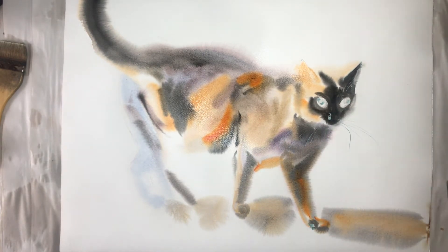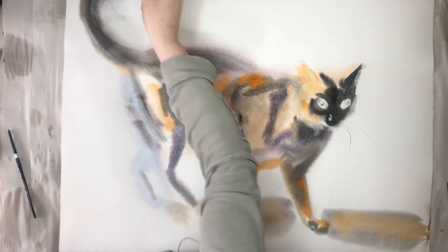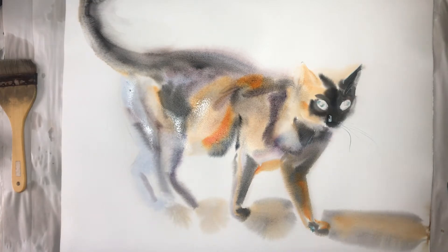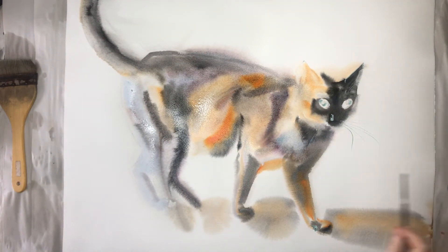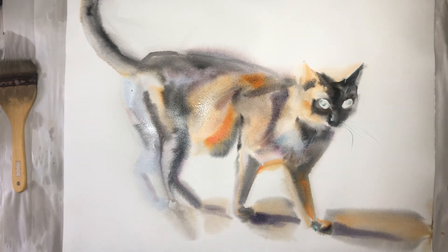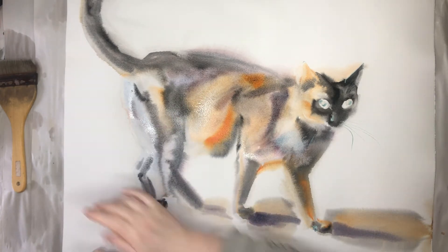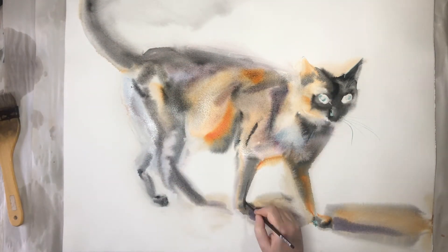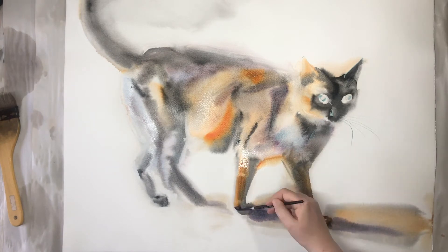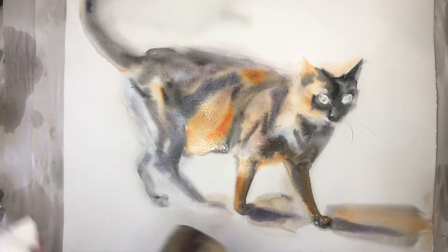I have several other cat paintings there, also landscapes and flowers, so if you're interested to learn watercolor I think it's a good idea. Besides me, there are several other good watercolor teachers there, so try it if you want, and please use my referral link for that.